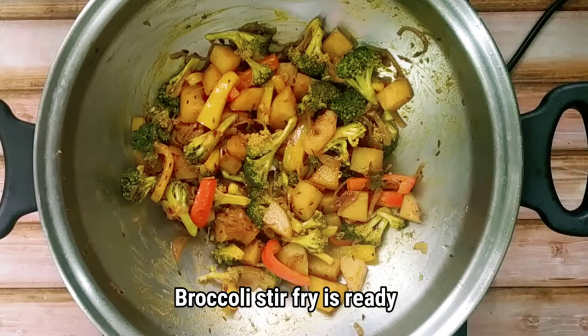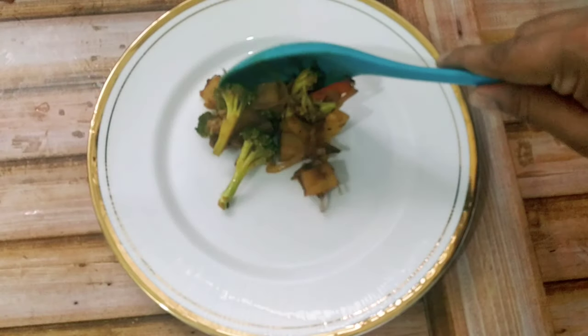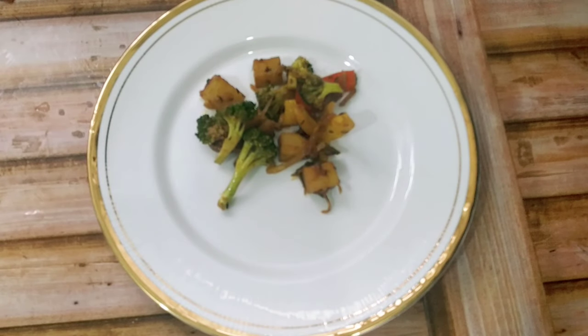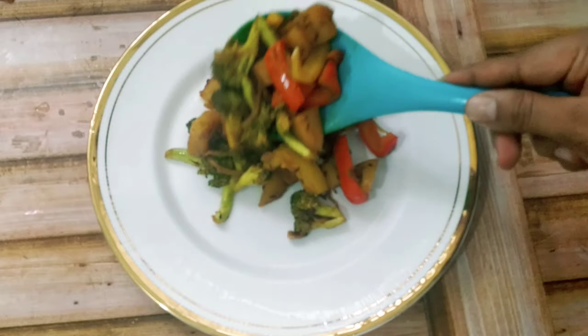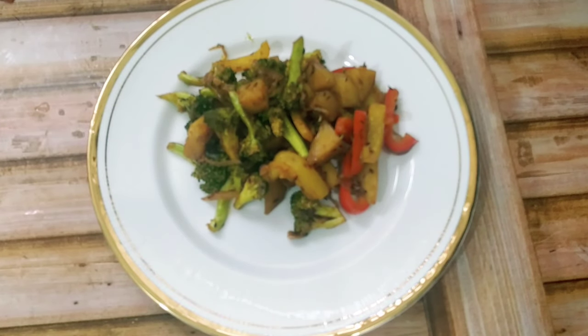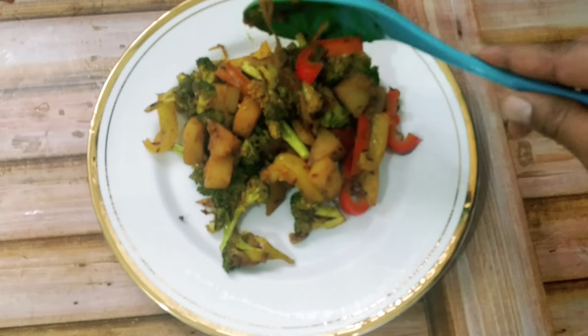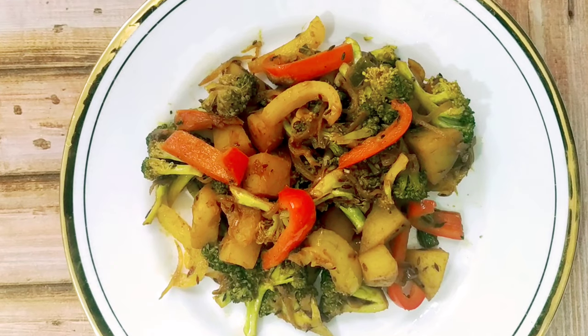So friends, our broccoli stir fry is ready. Now see the plating. I hope you would have enjoyed this recipe. If you really liked this recipe do click on the like button and leave your comments. Thank you.